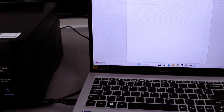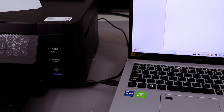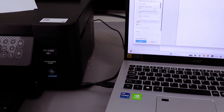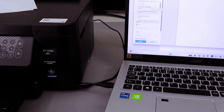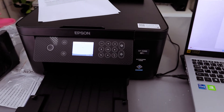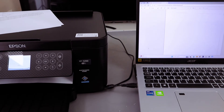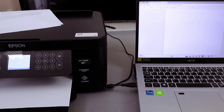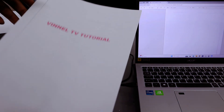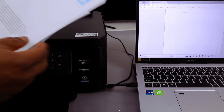This is the document we scanned using the USB cable. To print it out, select 'Print' from the top, then scroll down the list and select 'Epson XP-52 series — Ready.' Select it, then select 'Print.' Here we go — this is the document we printed out.